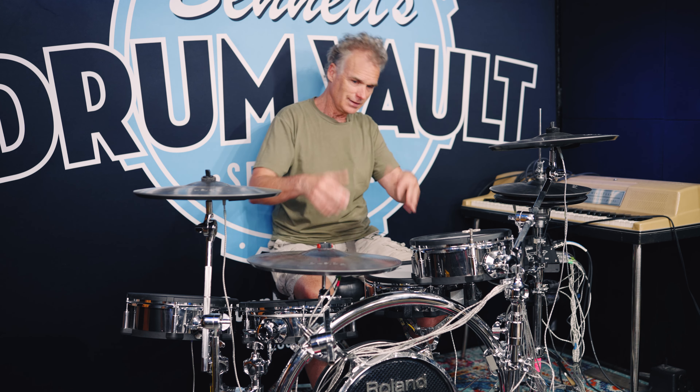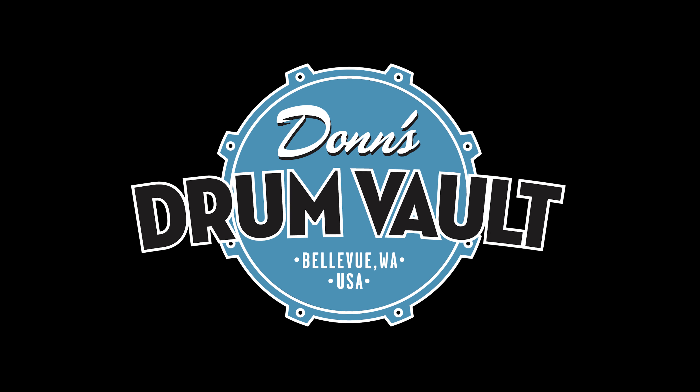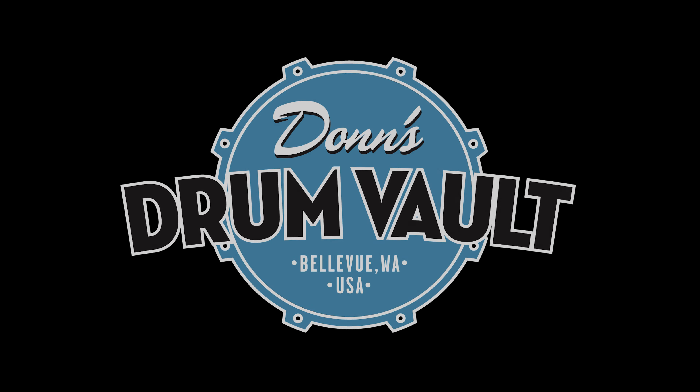Worth pointing out is the Gibraltar rack I put together — this whole set all lifts up. When I go to a gig, I just pick up that rack and put it in the back of my car, set it there, put the pads on, plug them in, and I'm ready to go. It makes my life a lot easier and kind of looks cool. So yes, Don Bennett the vintage guy plays an electric set sometimes. Anyway, those are my drums — stuff's always coming and going, and by next year it could be a whole other three sets or more.